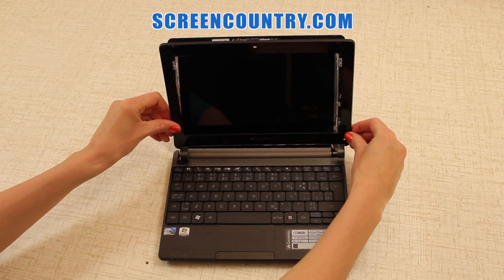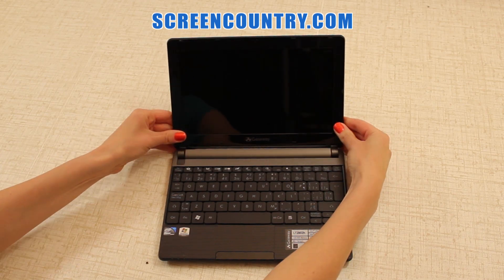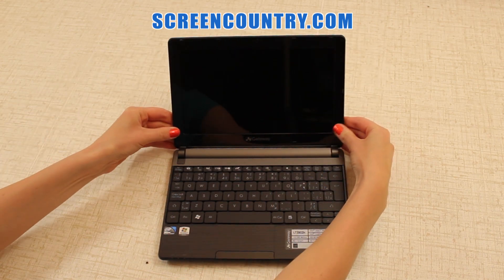Put the bezel back on. To get a proper fit, open the screen wide and snap in the hinge covers first. Then move along the sides to the top. Make sure the bottom edge is snapped in as well.